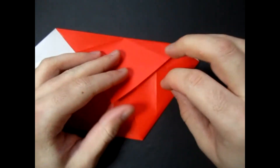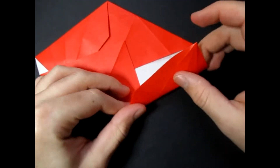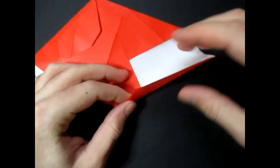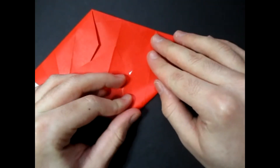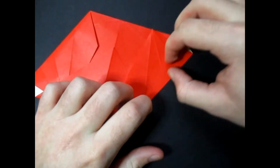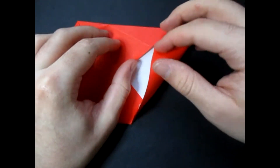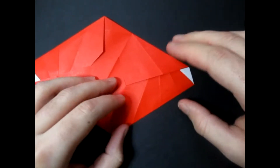And unfold. Now tuck this inside. And repeat on this side — fold this so that this edge touches here and this point touches this edge. And unfold. And tuck it inside, just like that.